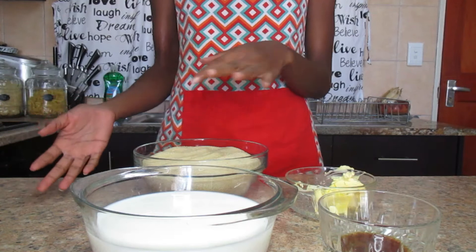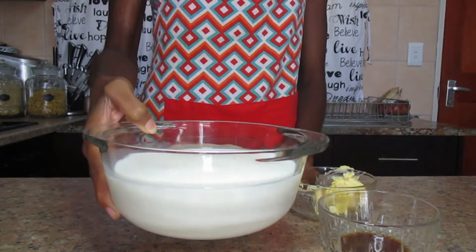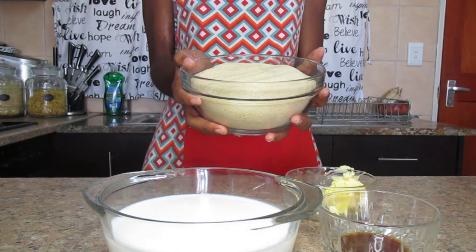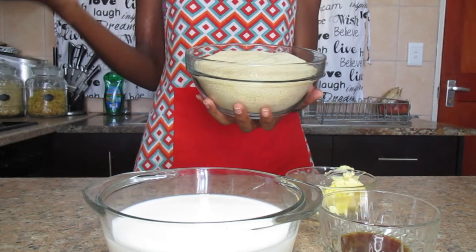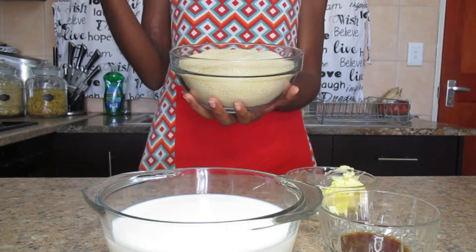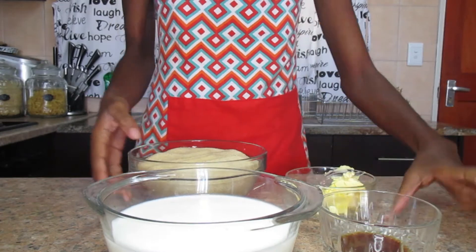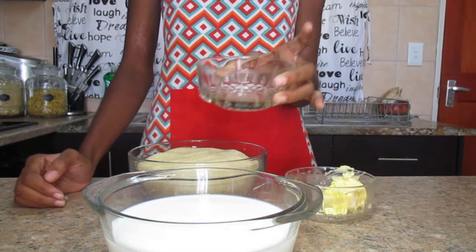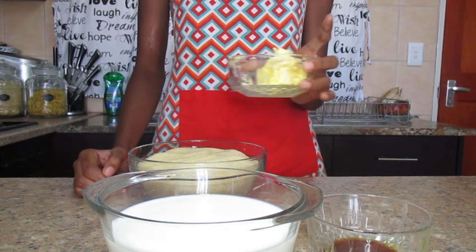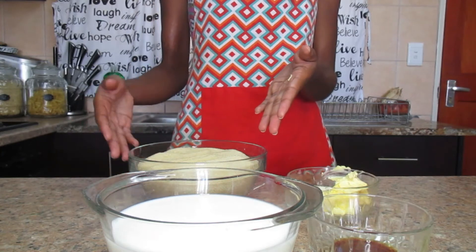The ingredients will be: 500 mils of milk, 500 grams of light brown sugar. You can also use white sugar or brown sugar, but the effect for white sugar is that the fudge will be lighter, and the effect for dark brown sugar is that the fudge will be dark brown. We are also going to need one teaspoon of vanilla essence.